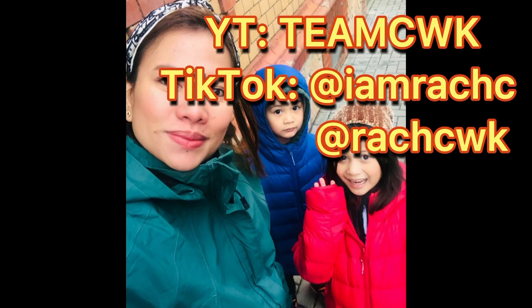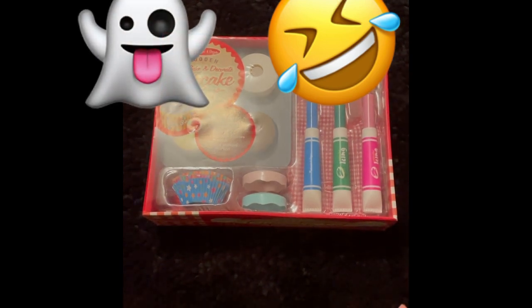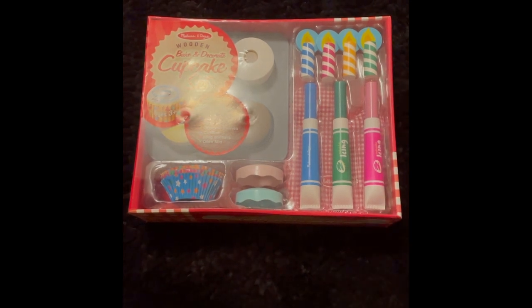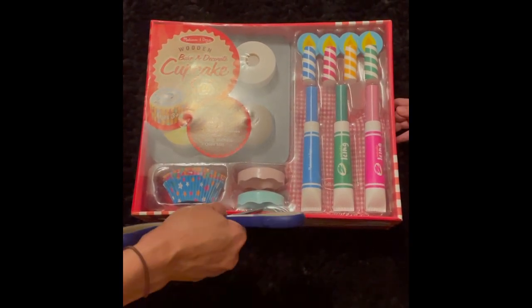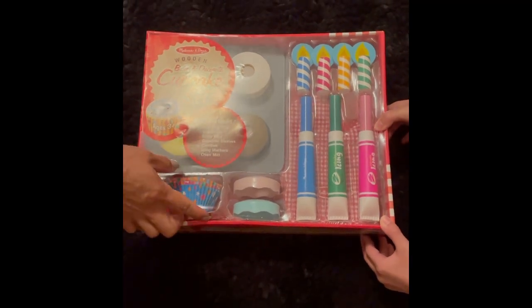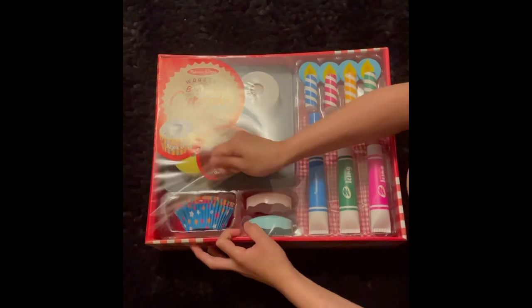Hey guys, I got it! It's the Bake and Decorate Cupcake Set! So let's unbox it! Lani's gonna help me. I'm going to help Zia, guys, because she can't hold this easy. Go ahead. Wow, she is so excited, guys.